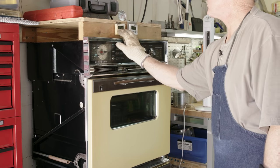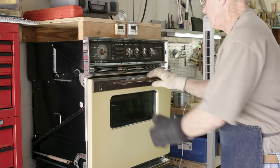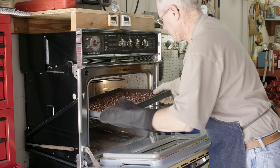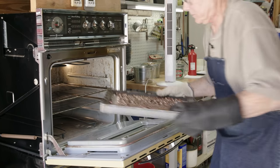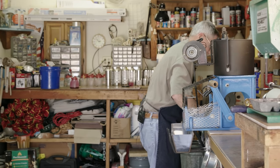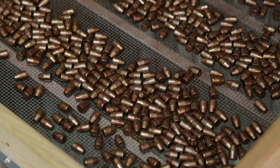Now we reset the timer to zero and be ready. This batch is ready to come out of the oven. You can see the bullets have already changed color considerably — they're no longer that bright pink. You'll notice that after the first coating they look slightly splotchy. That's perfectly normal — don't worry about that. They'll change dramatically as the second and third coatings go on.